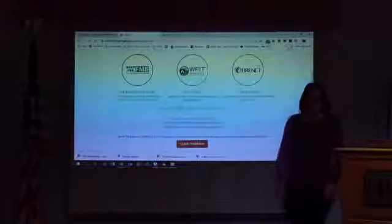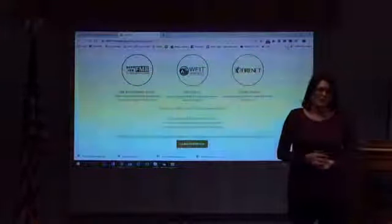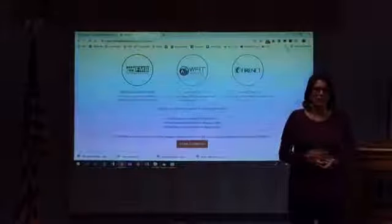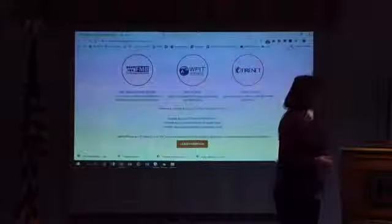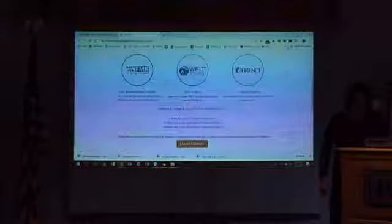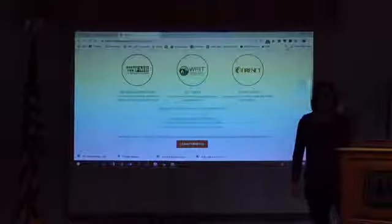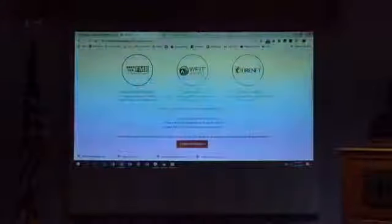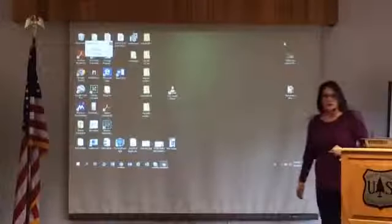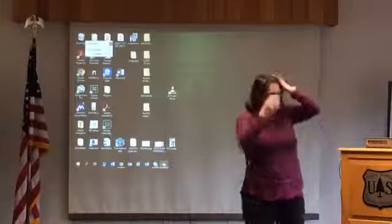We'll give it just a second while the online people come online and make sure everybody knows they have sound. I'm going to shut this down a little and open it in a minute because it's easier for them to see if we don't have the light behind us.